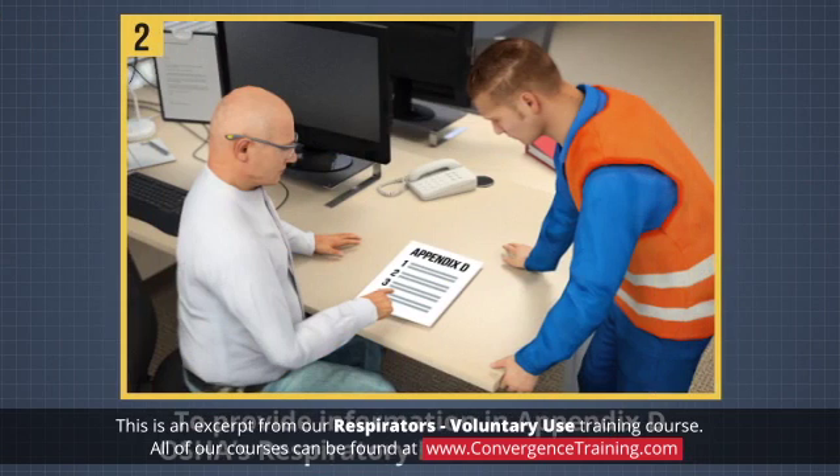And two, to provide the information in Appendix D of OSHA's Respiratory Protection Standard to each voluntary dust mask user on a one-time basis.